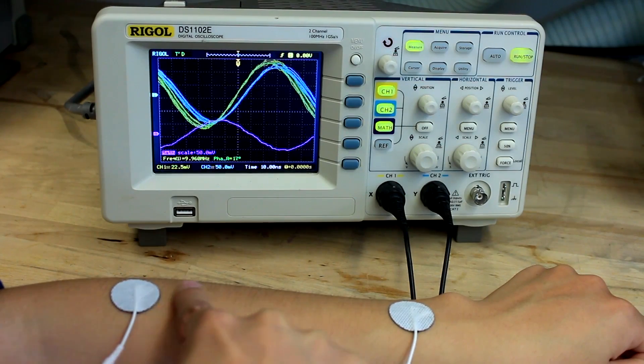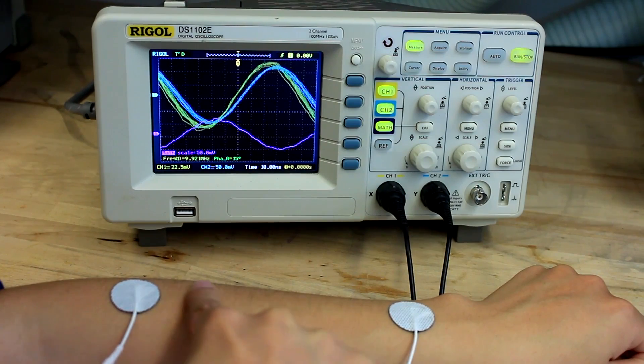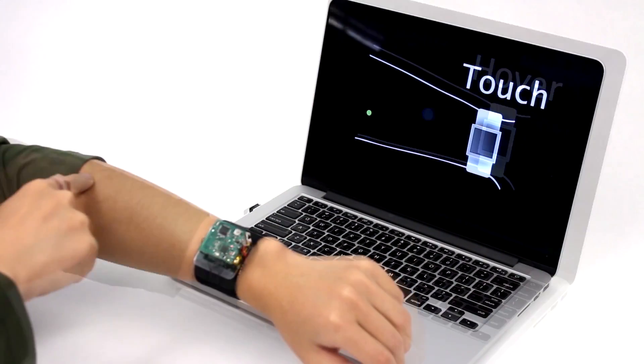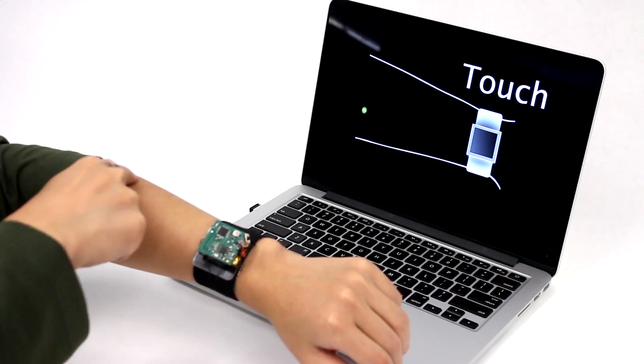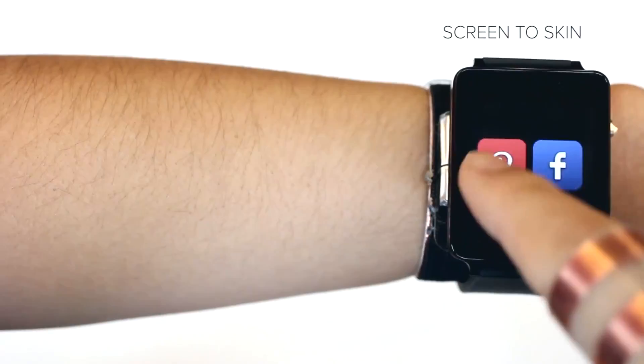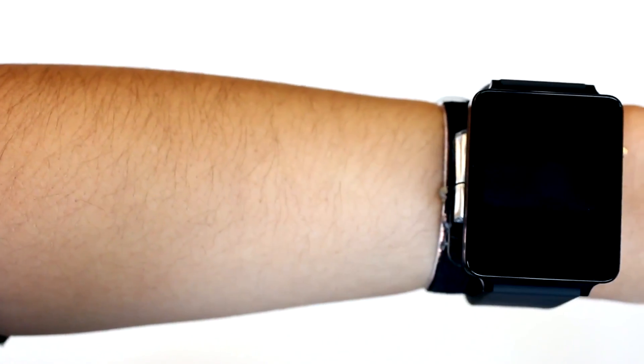That sounds pretty complicated, but all that means is that it can sense continuous tracking, which allows you to draw, and it can also detect whether your finger is hovering over your arm or actually touching your skin. The really cool stuff happens when you actually start using your skin as a canvas — you can drag apps off the watch and place them on parts of your arm, creating shortcuts back to the app.